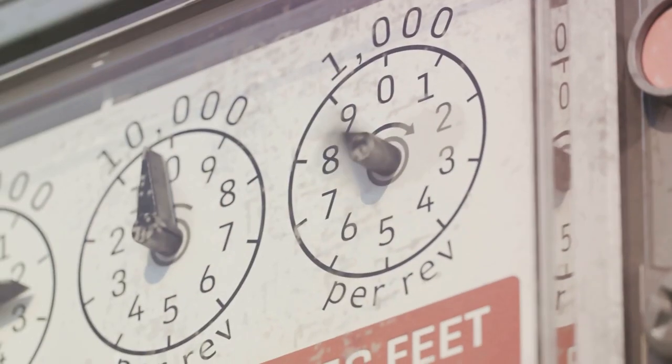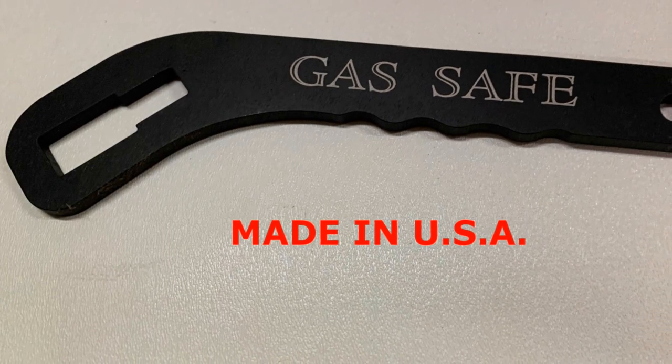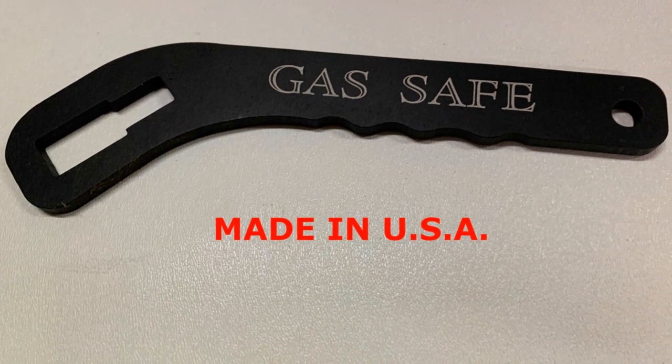So, why wait for a disaster to strike? Be prepared. Arm yourself with the GasSafe Shutoff Wrench. Because when it comes to safety, every second counts.